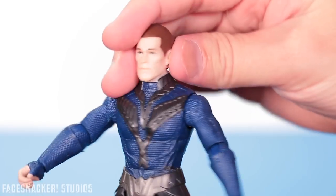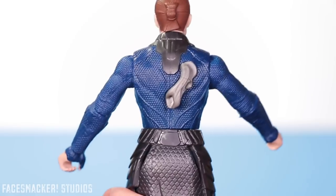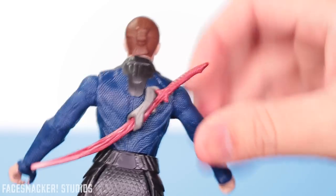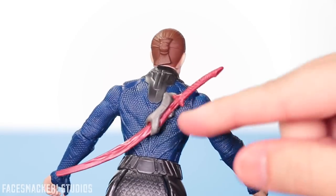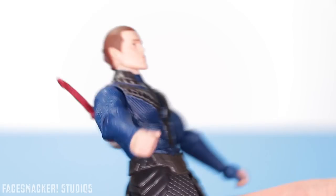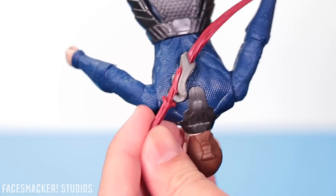But the coolest part is on the back — his little blade actually fits in there and it's a nice tight fit. It's so perfect. Instead of losing the sword, it just sits right back here in his back. You just go and the sword stays because it's slotted right in the back. It's a really tight fit — it ain't falling out.